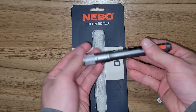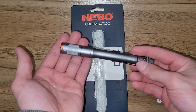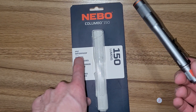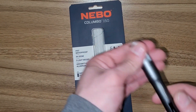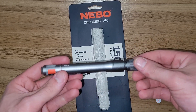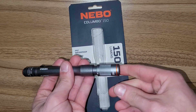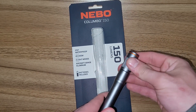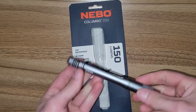This is the Nebo Columbo 150 — aircraft-grade aluminum, three light modes, four-time zoom, and IP67 waterproof, they call it. That is the zooming function; it's like you're unthreading — it's not a standard pull-style zoom.